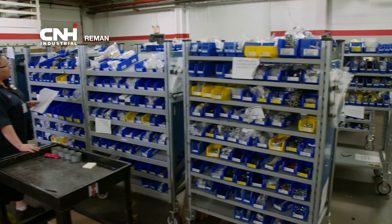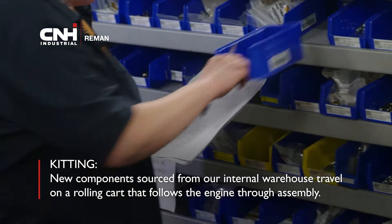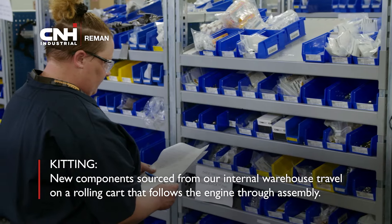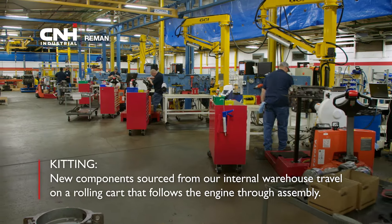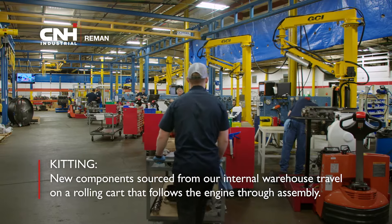We start with a process called kitting. New components are sourced from our warehouse and loaded onto a rolling cart that travels with the engine. This helps us track and regulate every step and component to make sure every engine has the right parts for the job.